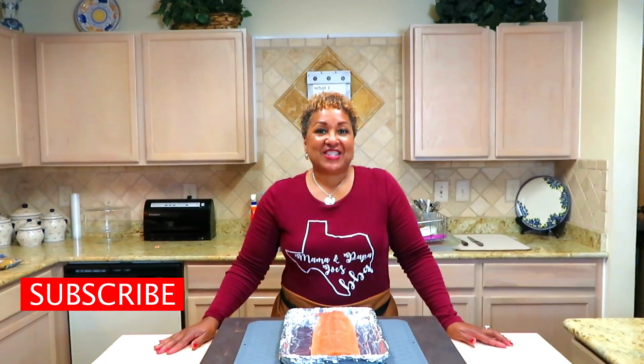Hey sports fans, it's Mama Jo. Today I'm cooking for you and we are going to have a fabulous grilled salmon, but the star of the show is the seafood mac and cheese.